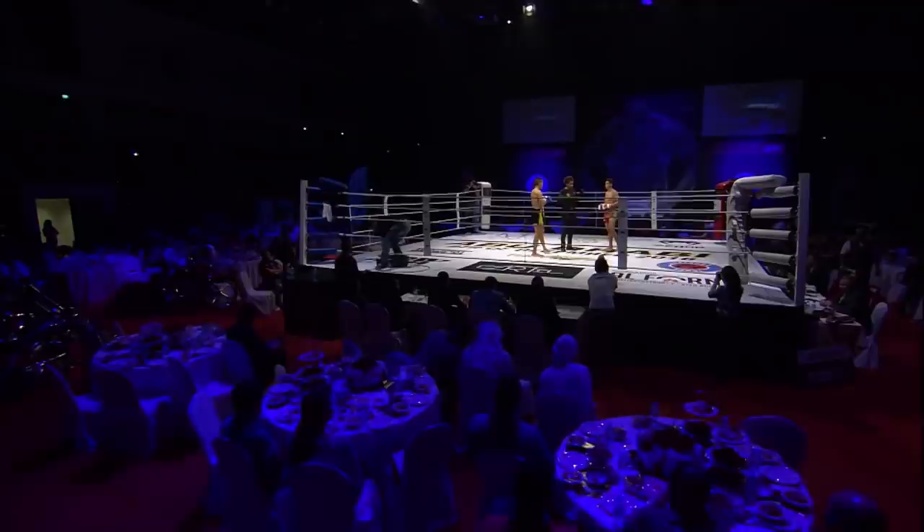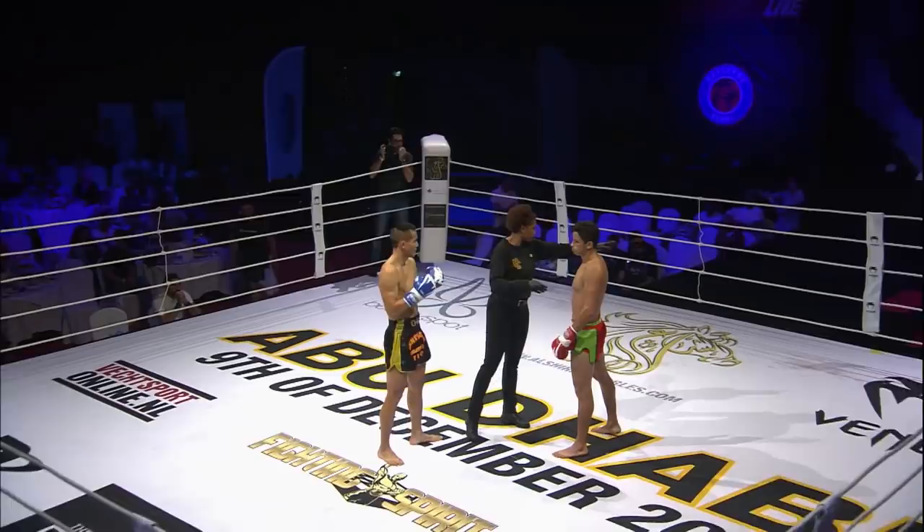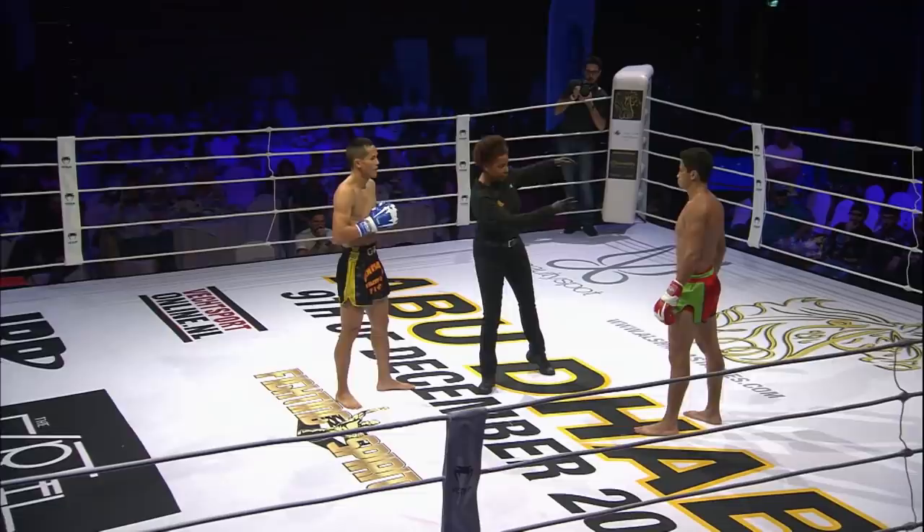Ayub in the green and red. Vang very experienced. Ayub experienced as well — very, very hungry to make his name in the sport. Let's see. Round one.